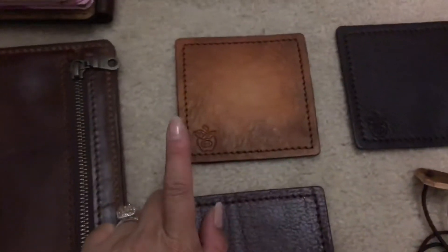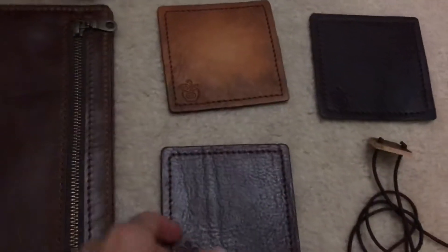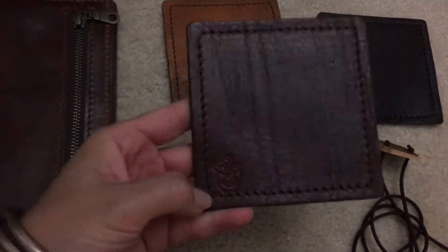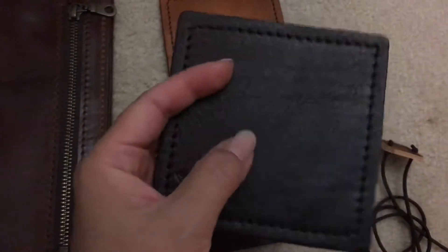Next up are the samples he gives you when you buy an order. This is the cave art little coaster, this is the Rose Queen, this is the Duke Duck — and I think this might be my favorite, even though I don't have many things in that leather. He also gives you his little sample elastics.